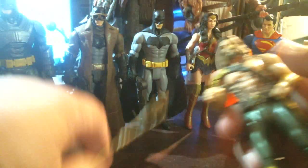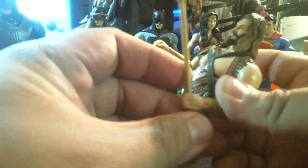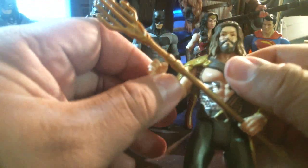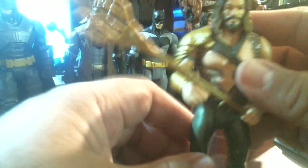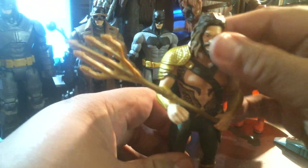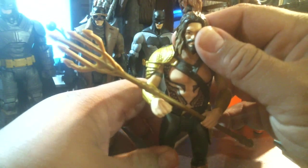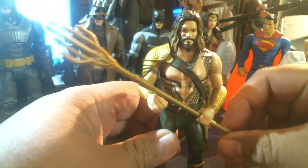All right, the trident — which hand would he hold it in? Is he left-handed? Let me hold it here like this, then maybe over here. Be cool if you could turn the wrist so he could really hold it. I'll just rest it on his wrist like that.